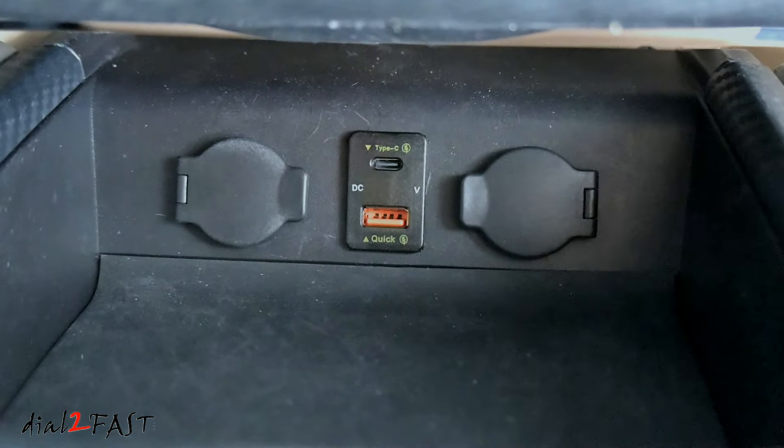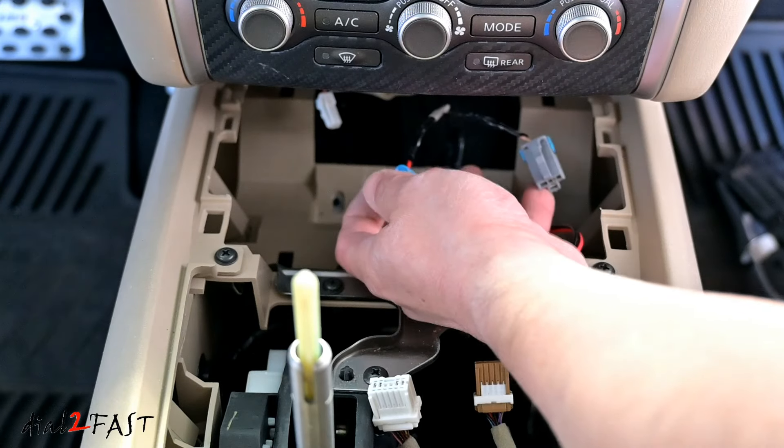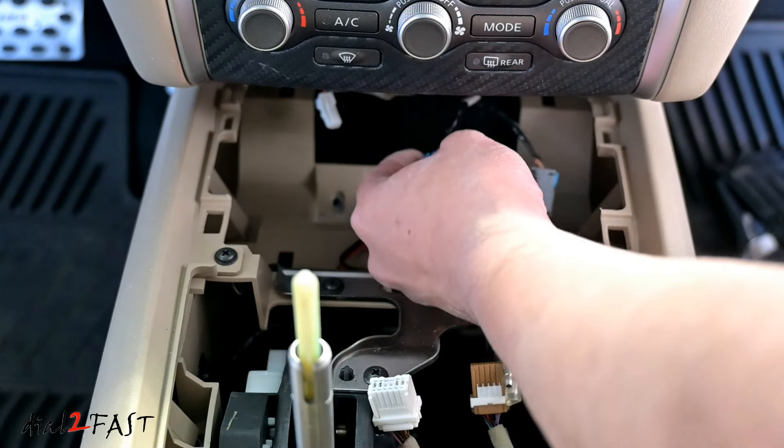Before I put everything back together, let me go over how I got the power to run the USB charge port. Last time during the install I tapped this wire onto the existing cigarette lighter power cable. In this vehicle there are two cigarette lighter power adapters, and if you're doing your own install you can tap into either of those two power wires. Each connector has two wires — one positive, one negative. You can use a voltmeter to check which wire is which, then strip back the wire and solder your own wire onto the power wire.